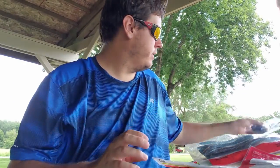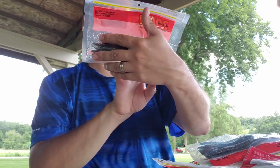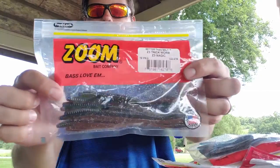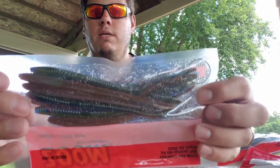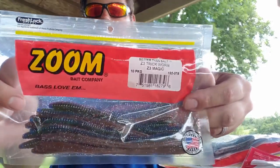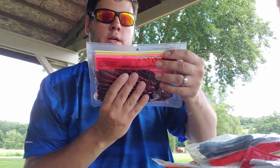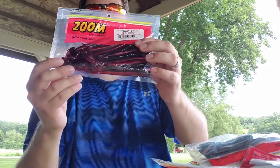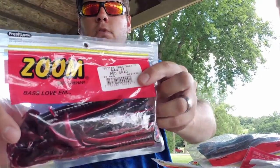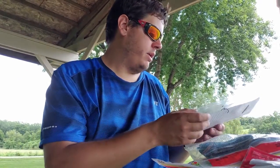Here we got some Zoom Z3 trick worms in Z3 Magic color — got these for $2.49 at Bass Pro Shops. Good looking color, like a bluish green and brown tint. Also got the Zoom Mag 2 in red shad, just a natural curly tail worm. My wife actually picked these out for me because she liked the color.